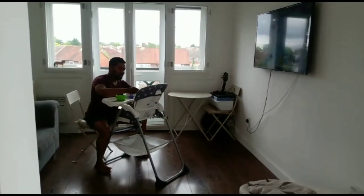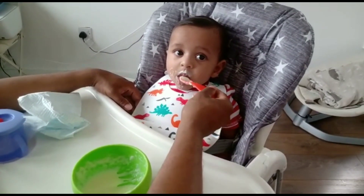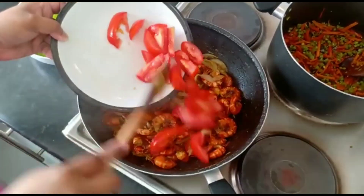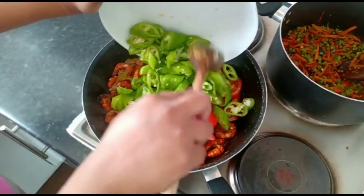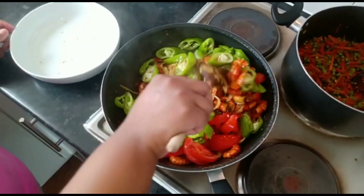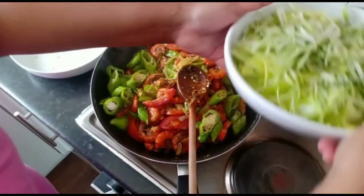This is the same. I have to cook the chicken with a little bit. I'm going to cook the chicken. I'm going to add a little bit of garlic.